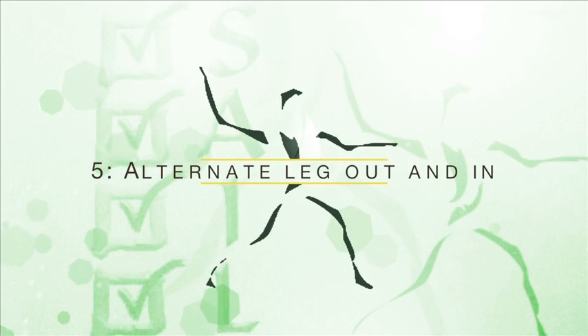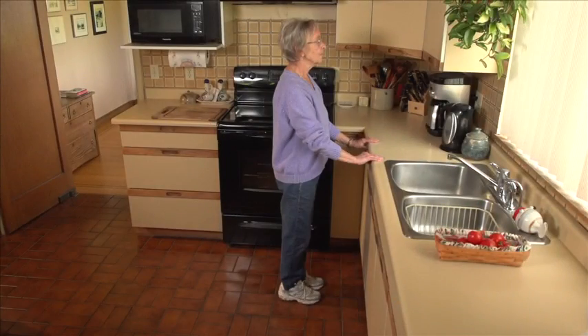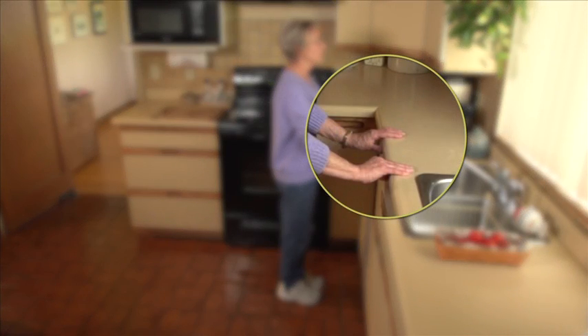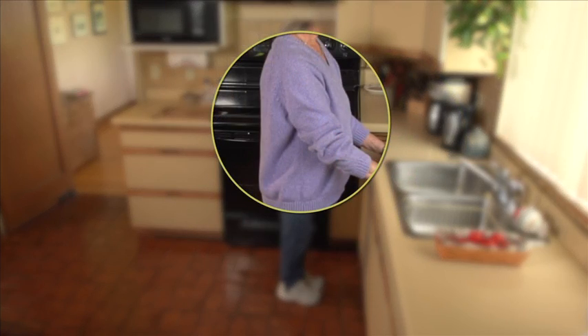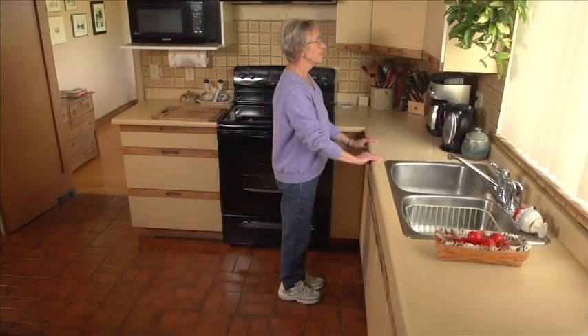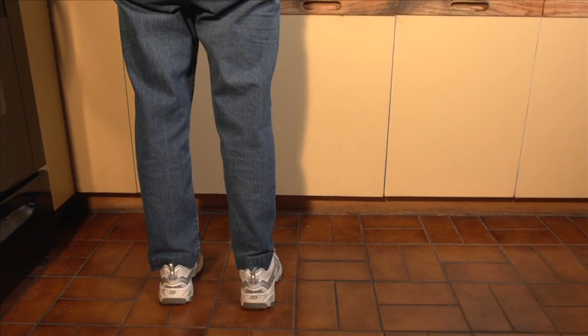Exercise number five: alternate leg out and in. Stand facing the sink and hold on with both hands. Keep your upper body straight, not bending forward or leaning. Keep your toes pointing forward, not turning out.